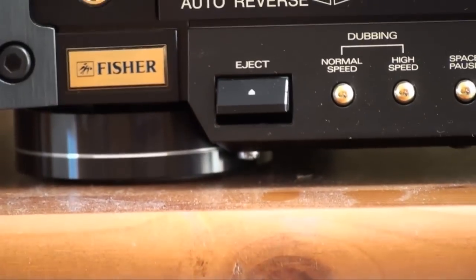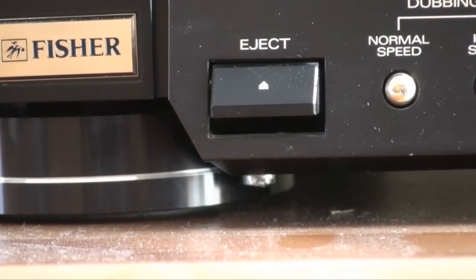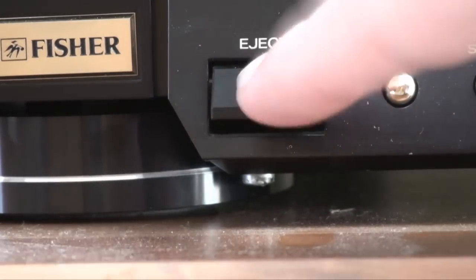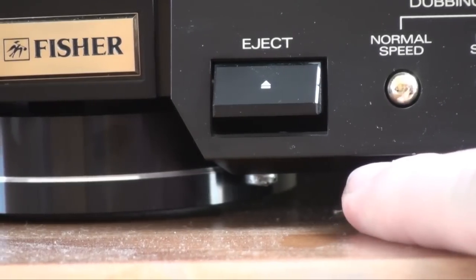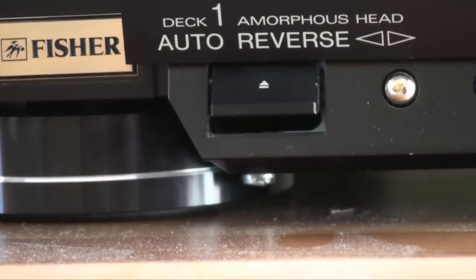There is the eject button for deck one, and down there you can see something that's not original. Unfortunately the eject button broke — probably in transportation — the mounting for the eject button on this side broke off, so it would be completely loose. Since you can't reach that spot without major trouble, what I did was drill a hole and put in a long screw that presses up on the eject button where it broke. So the eject does work.